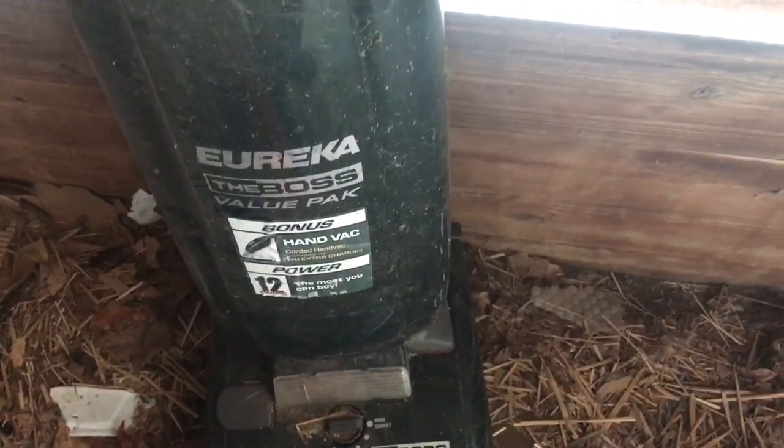Hey guys, just wanted to show you a couple vacuums I've got sitting out here in our old shed that I'm going to be fixing up. This is a Eureka The Boss — still got the cord and everything.